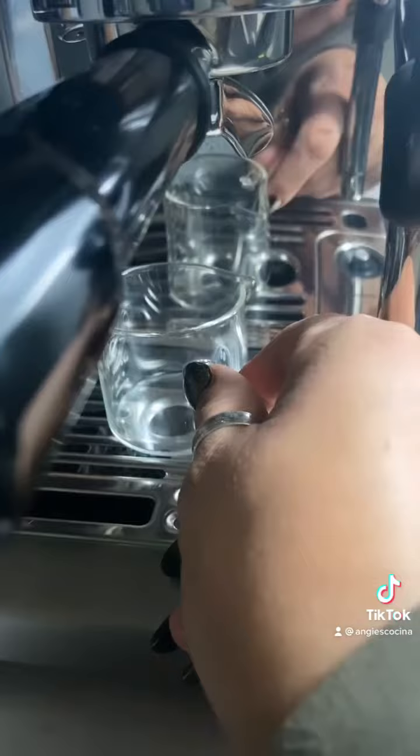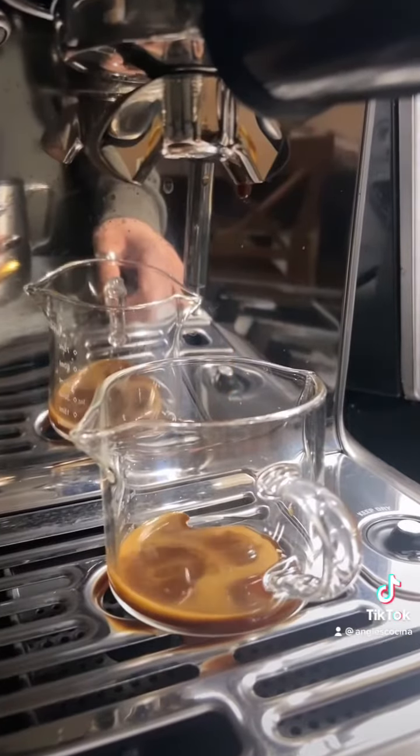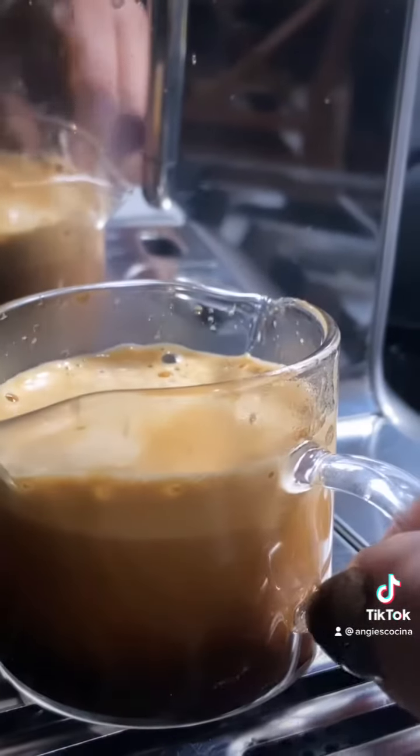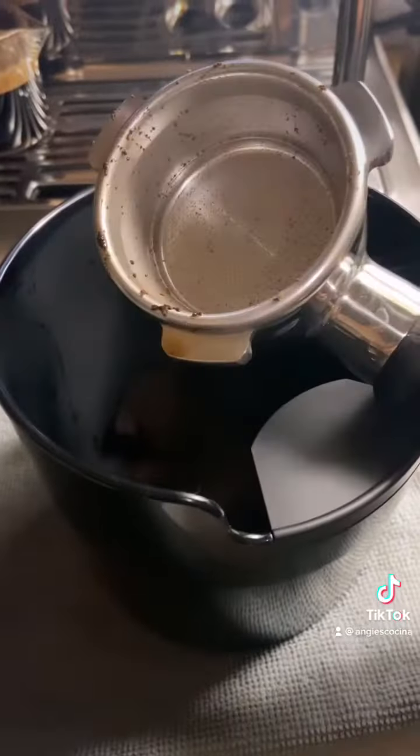Look at how pretty that espresso comes out. I'm using Starbucks Blonde Roast espresso beans, by the way. Look — I'm in love!